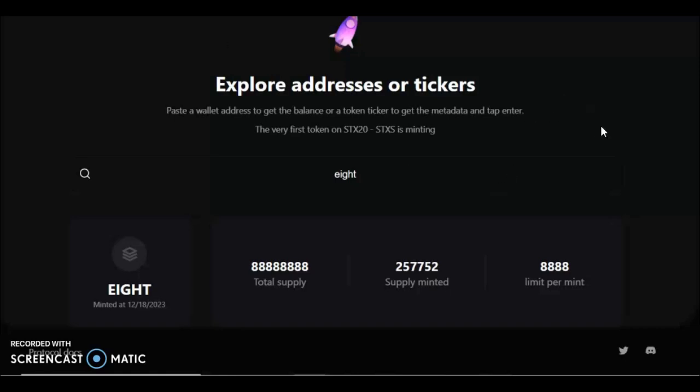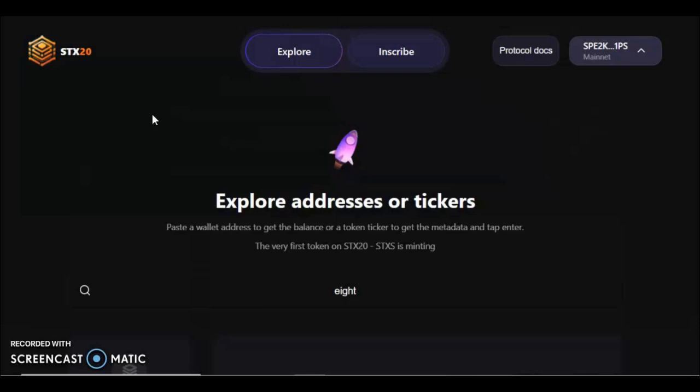GM GM crypto, another short video from me, Ichitoshi. A very quick one on how to mint, deploy, and inscribe STX-20 tokens — these are the new tokens that are native to Stacks.